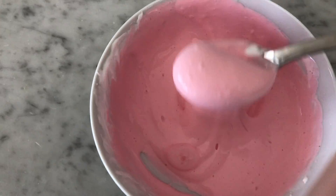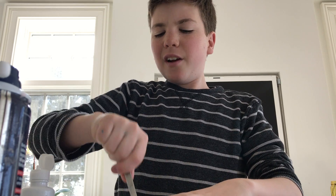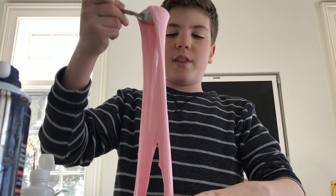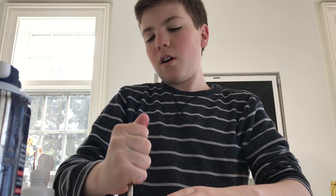See how it's thickening up? That's good. I'm going to add just a squirt — it's really thick now. I don't even understand how this works. I think it's something like the borax in the contact lens solution reacts with the PVA in the glue. If the glue is not PVA, it won't work. And if the contact lens solution does not contain boric acid, I think it's called, then it won't work either.